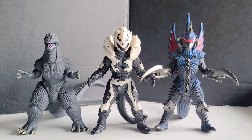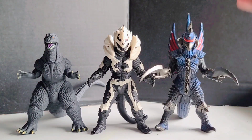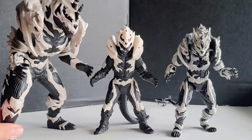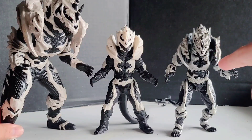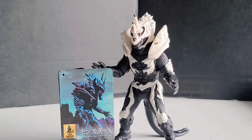Now for some size comparisons: we have the new Movie Monster Series Godzilla Final Wars and the old Movie Monster Series Final Wars Gigan, along with the other Monster X figures — the S.H. MonsterArts Monster X and the eight-inch old Movie Monster Series Monster X.